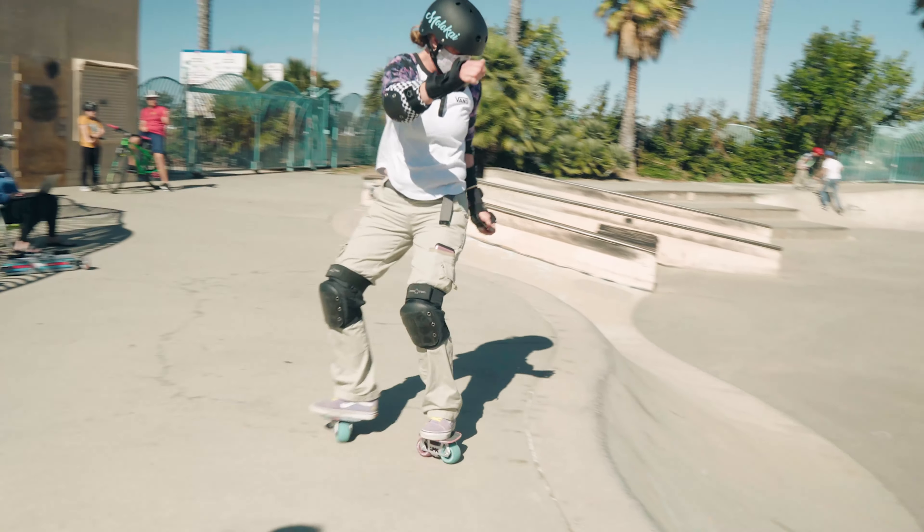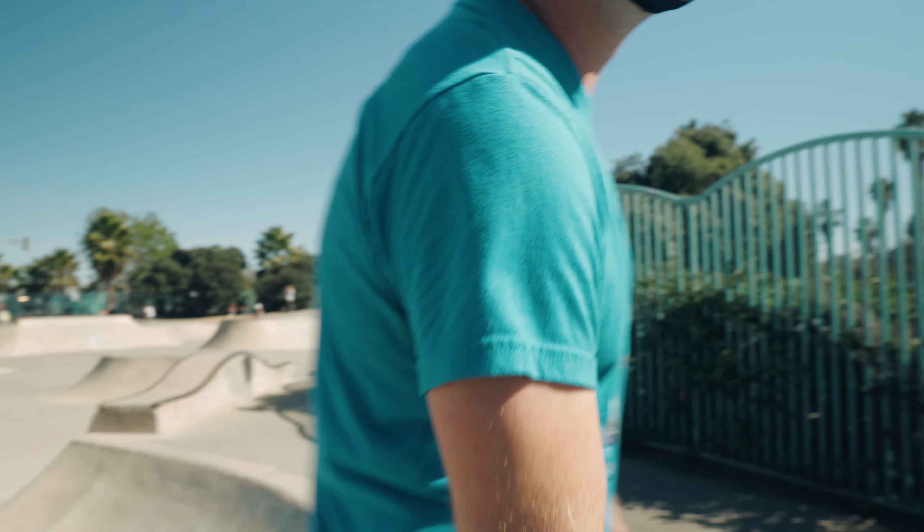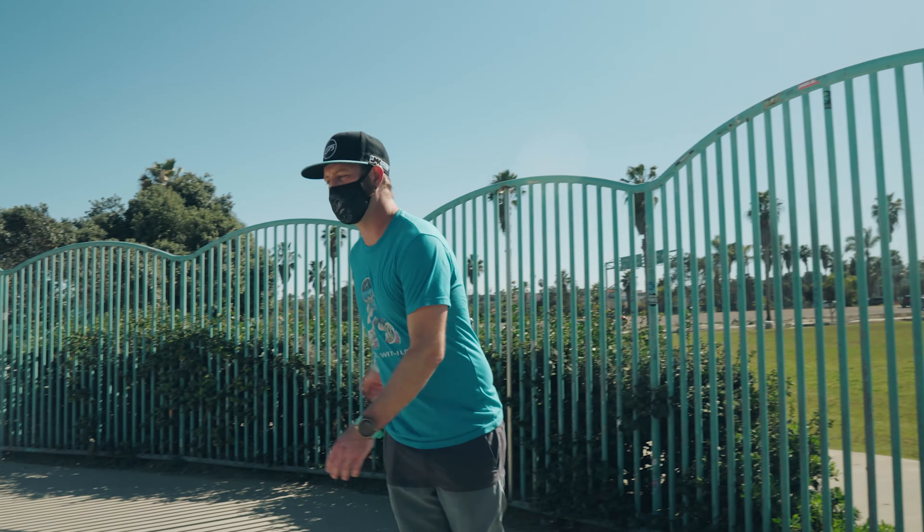So right now we're actually trying to teach her how to roll in right here. We're starting with a no-coping, kind of a casual roll. Here she goes. Going in slow is a lot harder — a decent speed would be better.